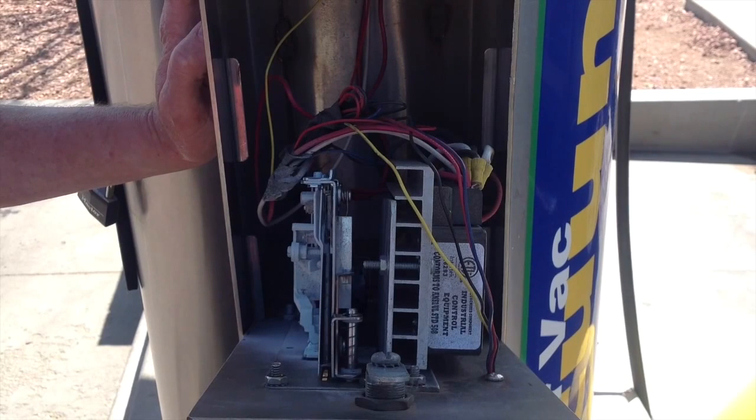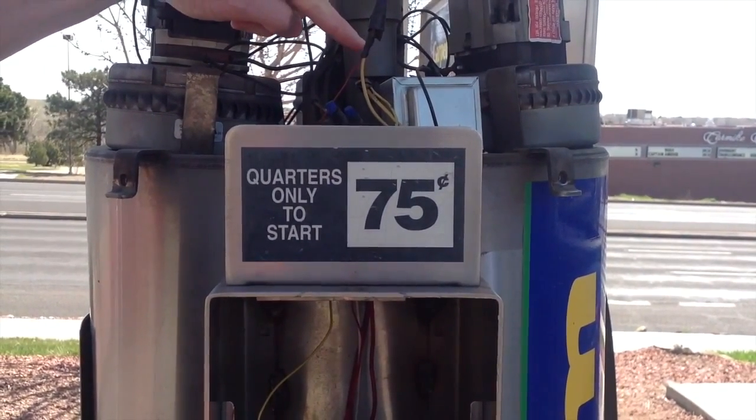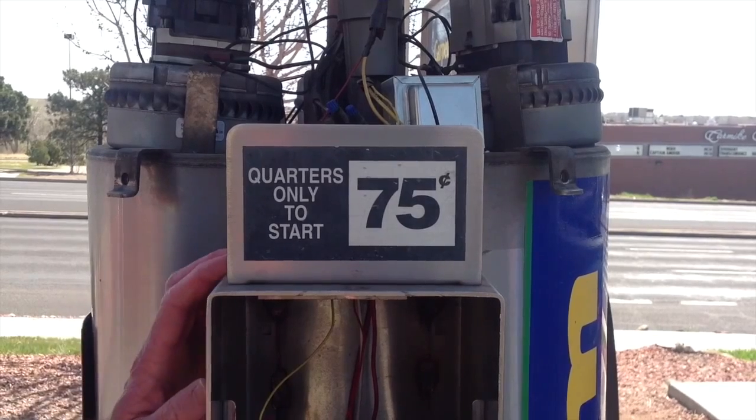In this next part of the video, I want to briefly cover the swiper wiring. This vacuum is a high voltage, high current vacuum, and the CryptoPay swiper runs off of 24 volts AC. The yellow and black wire have been connected up to a transformer that the car wash owner installed. That transformer allows the higher voltage to be stepped down to 24 volts AC, which is the power required for the CryptoPay swiper. If this is something you don't feel comfortable doing, hire a qualified electrician or a car wash service technician.